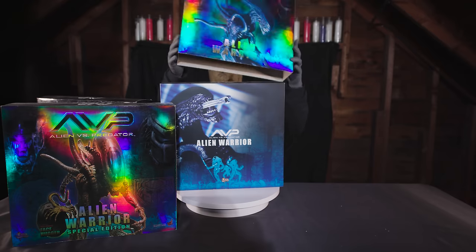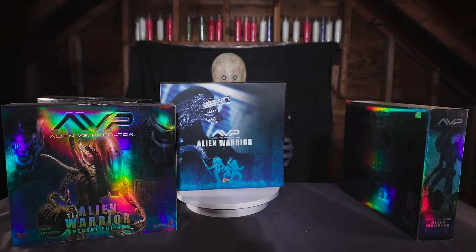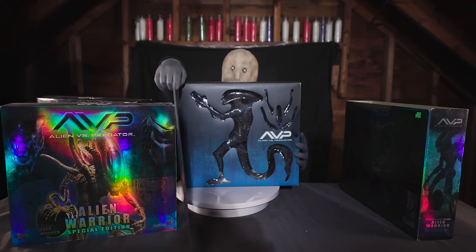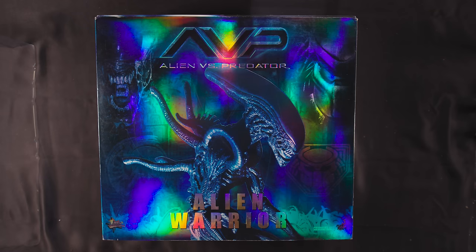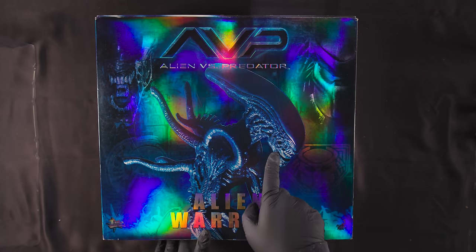With the popularity of this creature design, it's really strange more companies haven't taken a swing at it. Now, on to Aliens vs. Predator. Released around the same time as the Aliens figures, these are some truly strange items in that they have the dorsal spine that wasn't found on anything after the first two films. Other than that, the general design of the creature was the same from Resurrection all the way through AVPR.